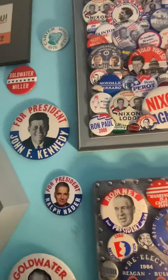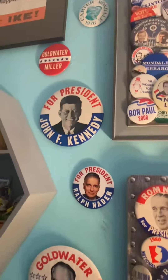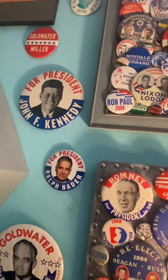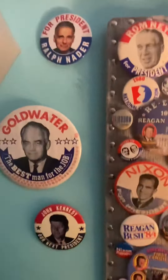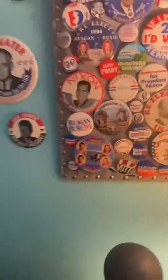Those look really good. I have Mondale, Goldwater, a 6-inch JFK — which is actually worth a lot — a Ralph Nader pin, and Goldwater and JFK.